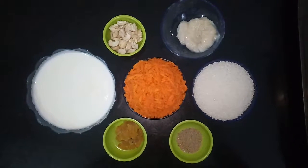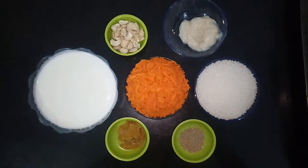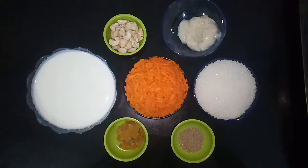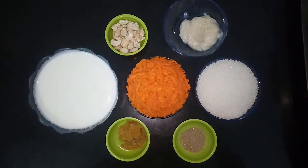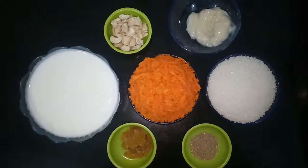Hello viewers, welcome to Cooking with Anuvas. Today in this video, I am going to show you a very delicious and simple sweet — carrot halwa.